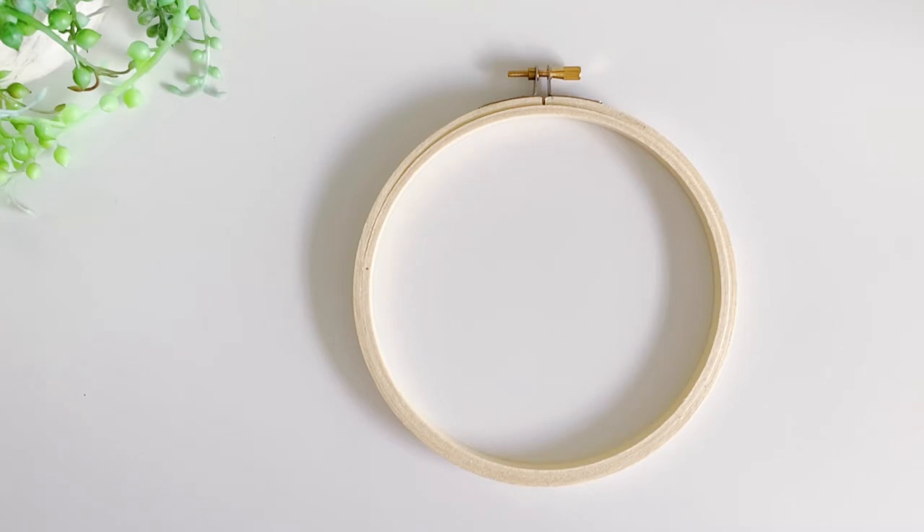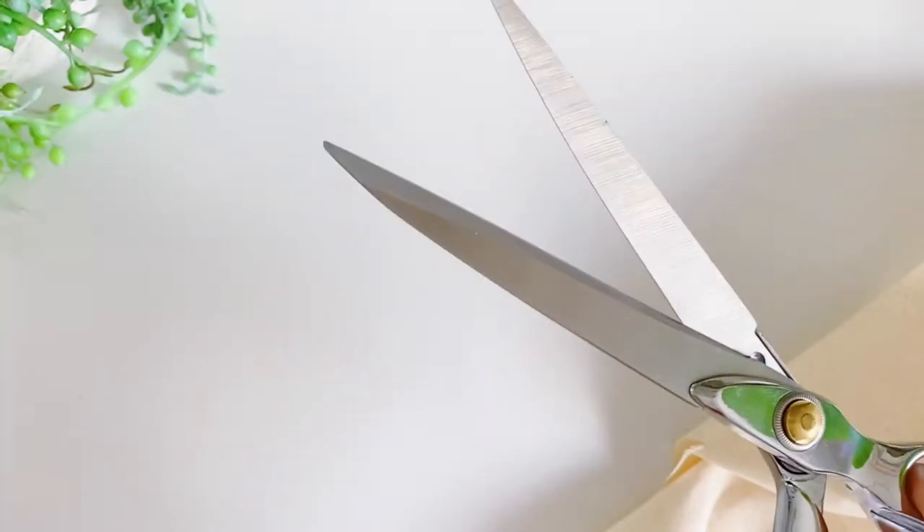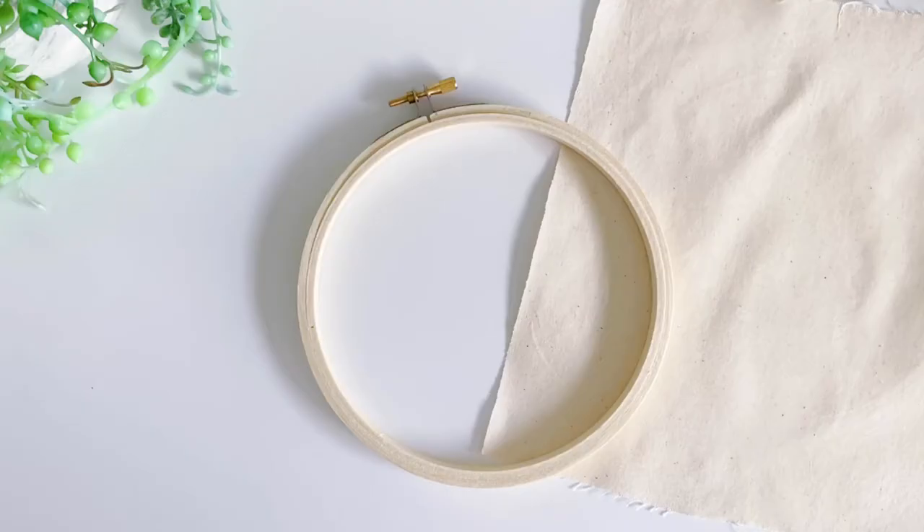The first thing I do is cut out a piece of fabric big enough to have a little bit of excess around the perimeter of the embroidery hoop. With your fabric cut, it's now time to assemble the hoop.